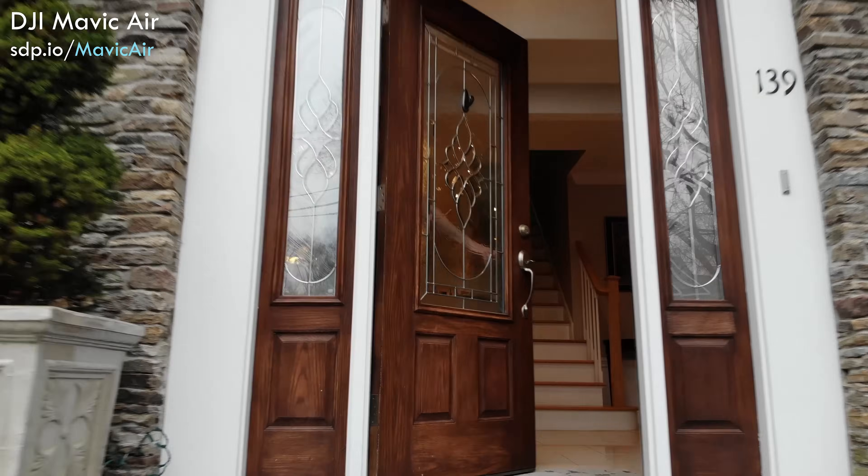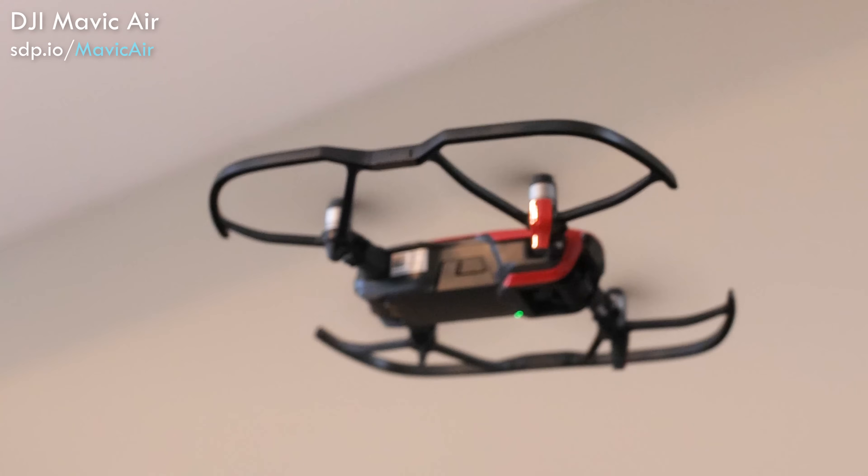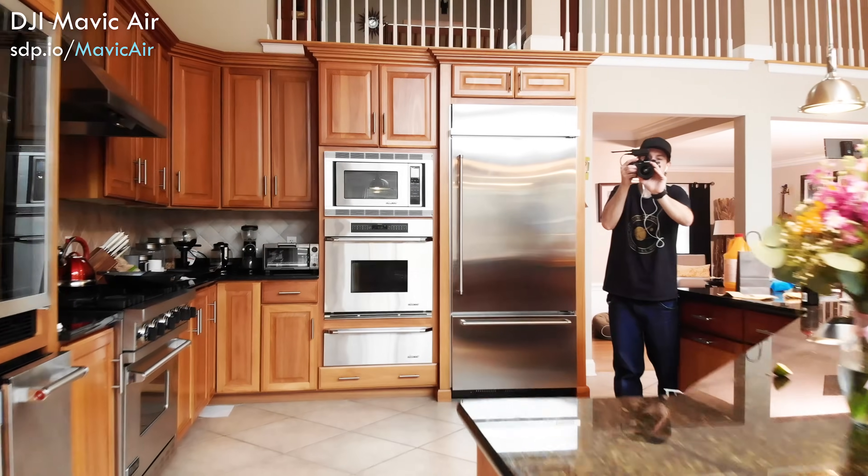Flying a drone indoors is hard, but it can also be really useful, especially if you're doing real estate photography and you want to add little video tours. Rather than having to buy a big gimbal or a crane or a boom to get different shots, you can get all of that with a drone — and a lot of practice and some safety measures. So let's talk about what you need to do to do it as safely as possible.